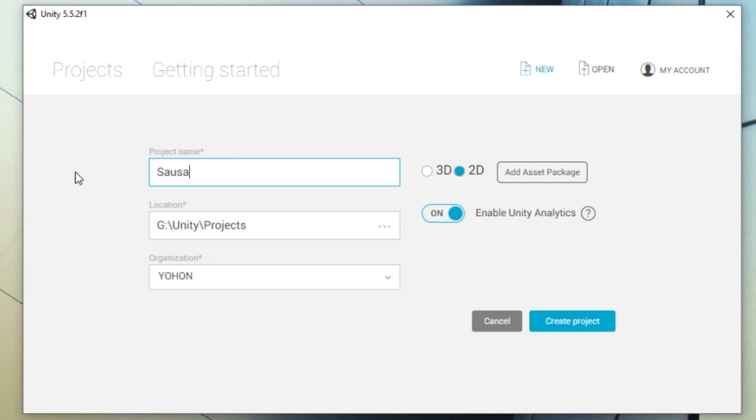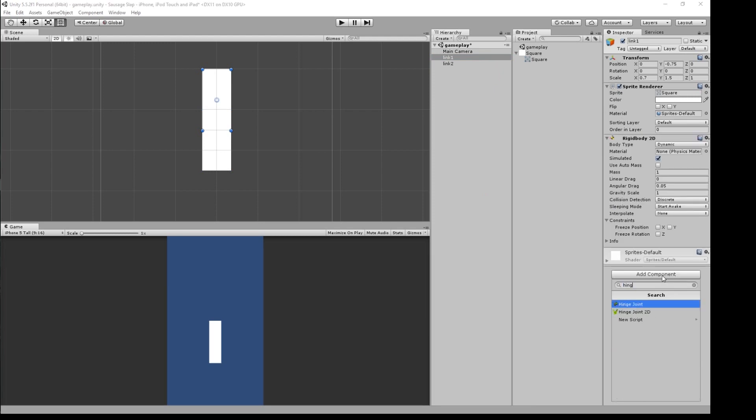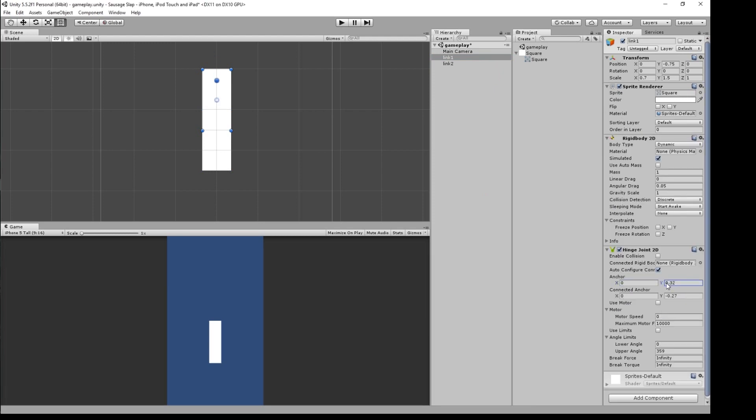I'm going to use Unity for this project because I've worked with it before. This video isn't meant to be a tutorial, so don't expect to learn that much about Unity just by watching. I'll be using white rectangle sprites to get things swinging in action. I'll make the rectangles obey physics by adding rigid bodies, and I'll put a relaxed hinge joint here to keep the arm in place and another hinge joint here to connect the two arms.